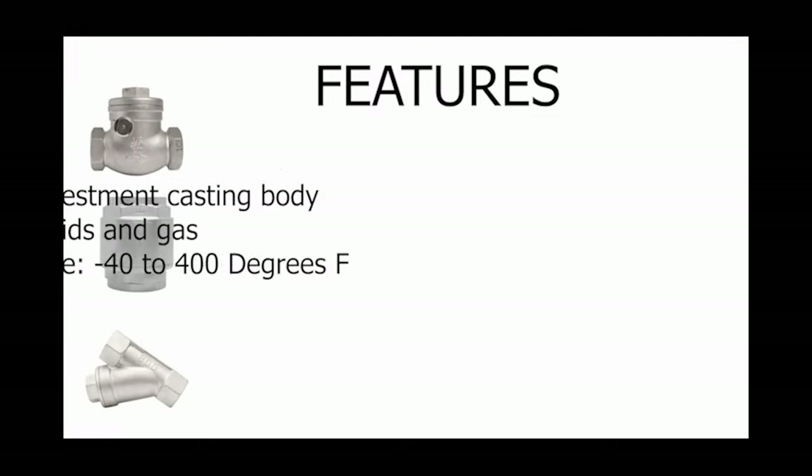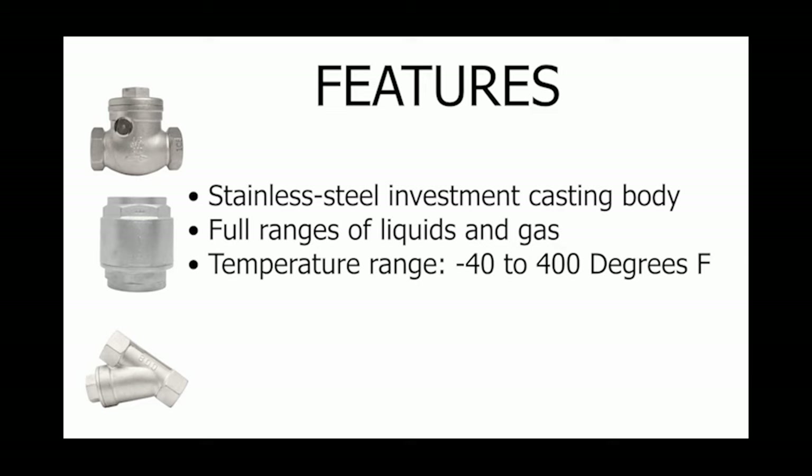The swing check valves, spring check valves, and Y check valves are all stainless steel check valves. They are ready for action with a stainless steel investment casting body. They are suitable for full ranges of liquids and gases, and they have a temperature range of negative 40 to 400 degrees Fahrenheit.